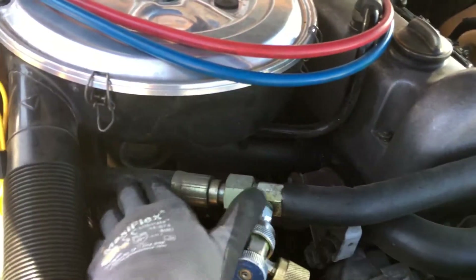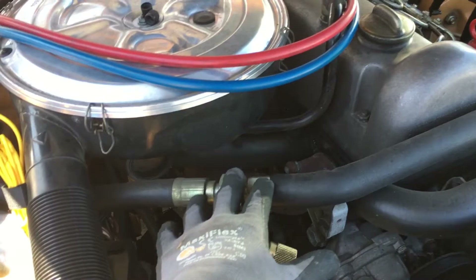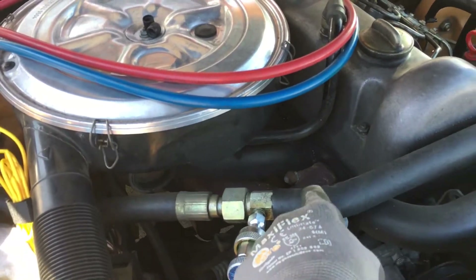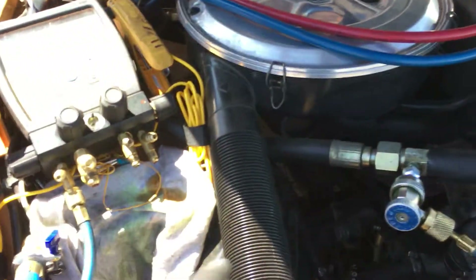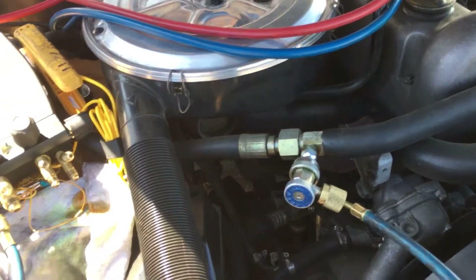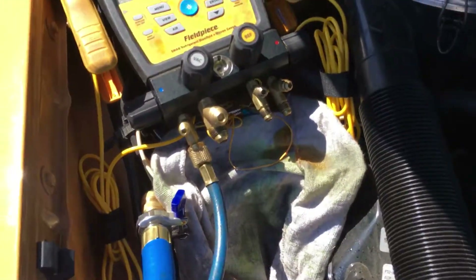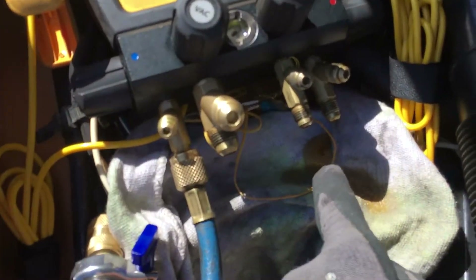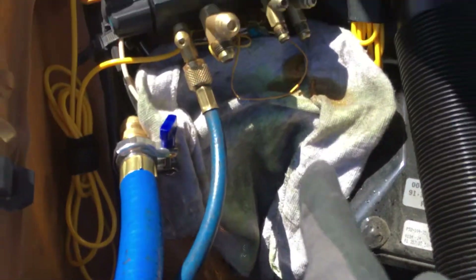So we have the tapered high part of our system — this is the highest part of the system way up here. There should be no liquid, there should be no oil in this line. So I'm hooked up — the system is charged with some nitrogen to show you as if it was charged with refrigerant. You can see the oil that's leaking out of here, out of my gauges. I made a mess down there and it has UV dye in it.